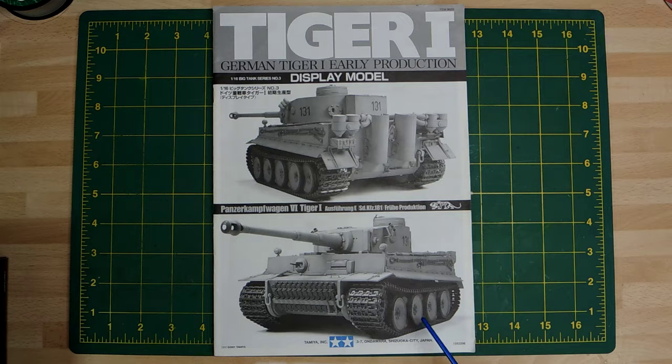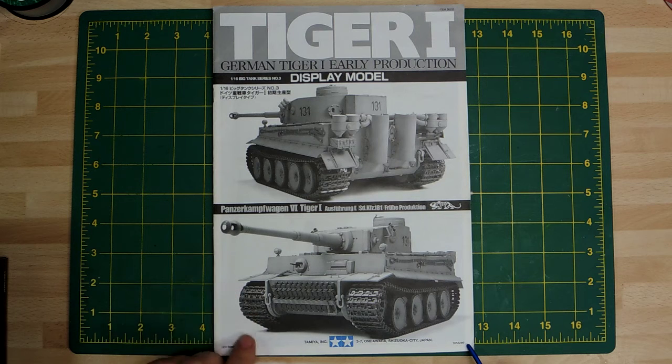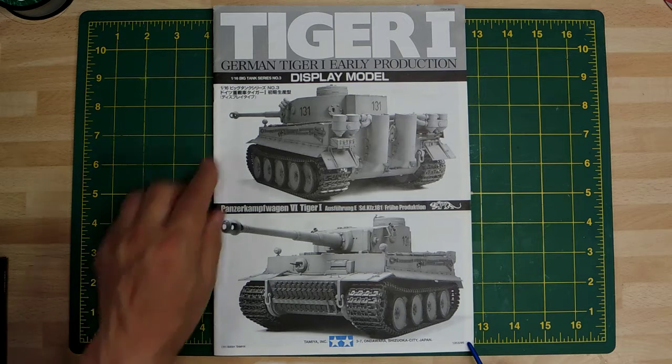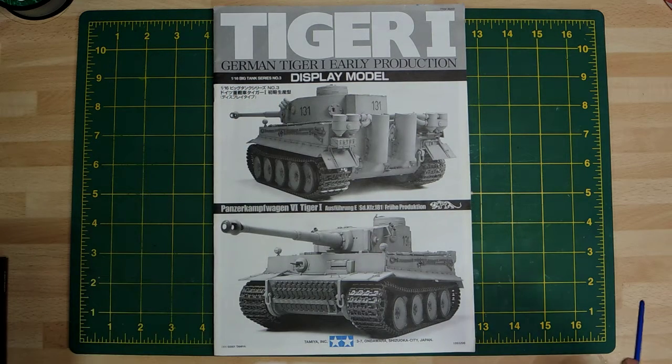So this is the basic kit - it's the early version, the display version from the 1/16 big series, number 003. It's a really nice kit. I had work commitments when I started to build it and I just stopped, but thankfully I did because I've learnt a lot more about building models since 2001.